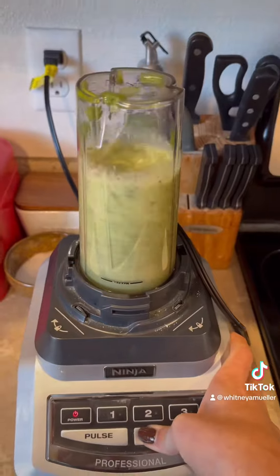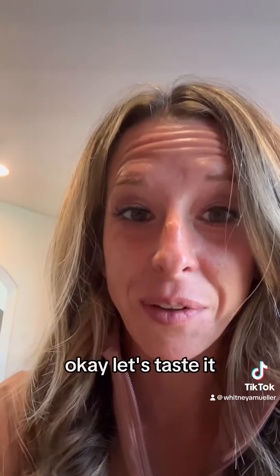Red wine vinegar and a little bit of salt. Okay, let's taste it.